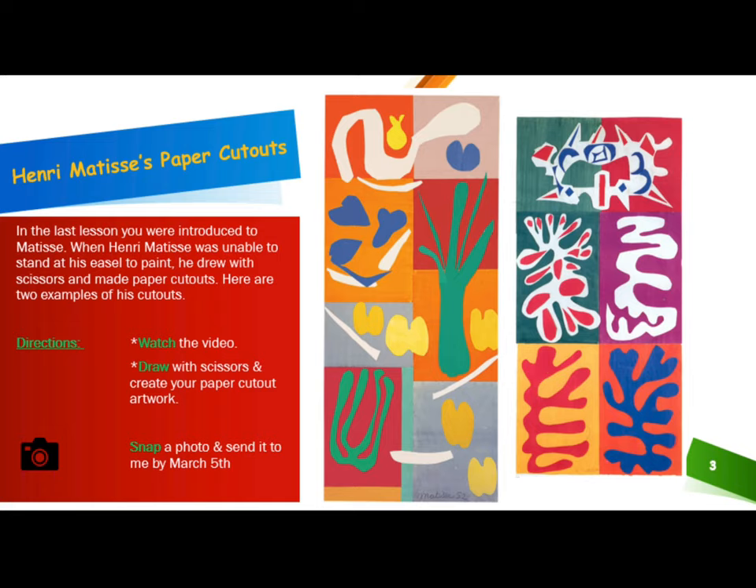Henri Matisse Paper Cutouts. In the last lesson, you were introduced to Matisse. When Henri Matisse was unable to stand at his easel to paint, he drew with scissors and made paper cutouts. Here are two examples of his cutouts.